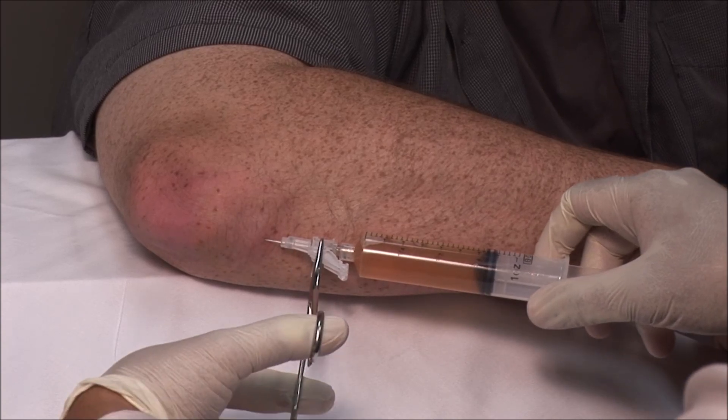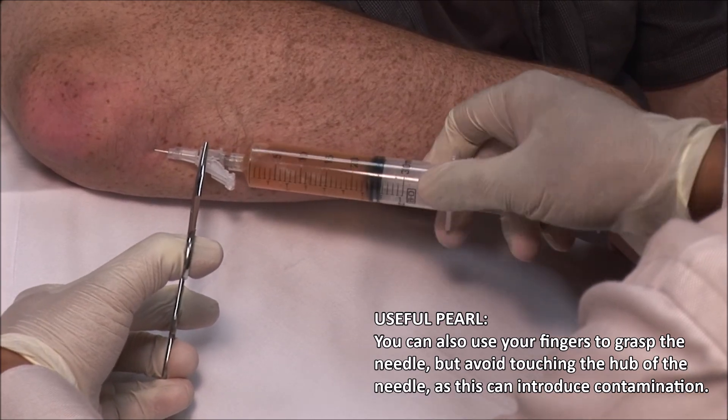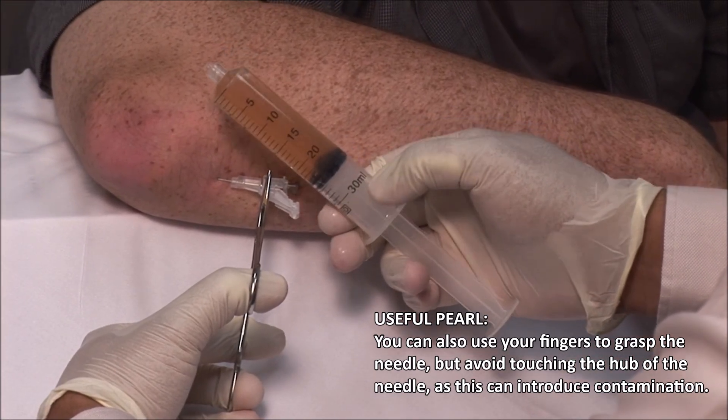Using a forceps, stabilize the needle and switch syringes. I have obtained about 24 cc's of fluid.